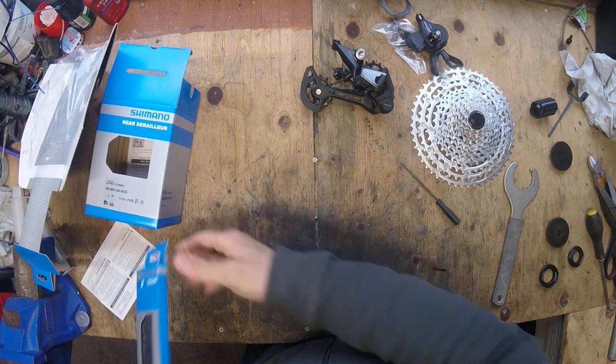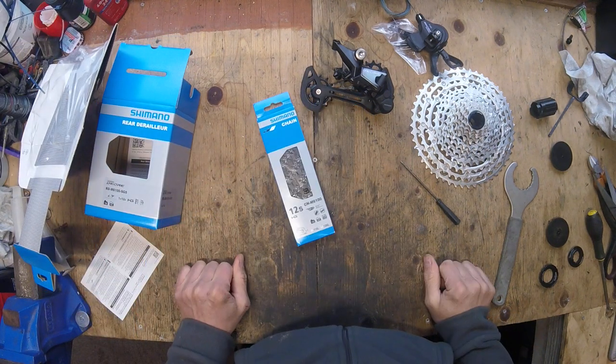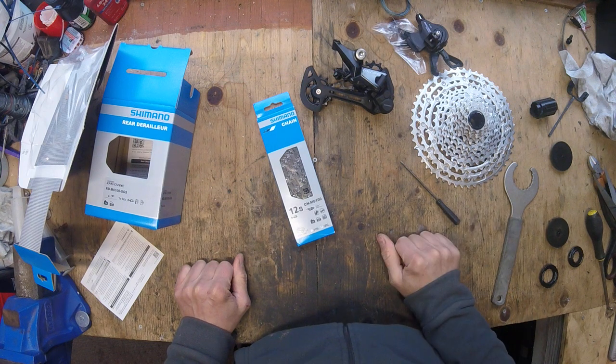To accompany that, there's the Shimano 12-speed chain as well — again, all 6000 series. So I think that's everything now, and we're able to get on with the build and start putting things on the bike.